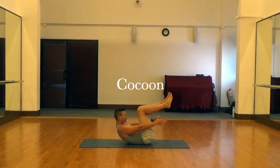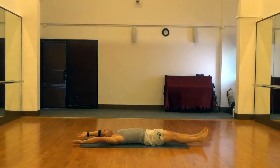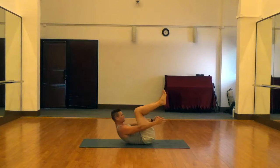For the cocoon, we're going to start with our lower back in the ground, arms above the head off the ground, and legs extended off the ground.